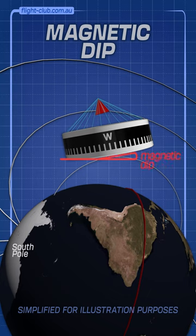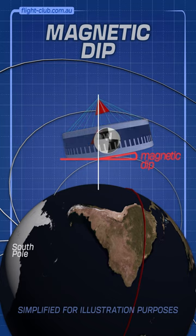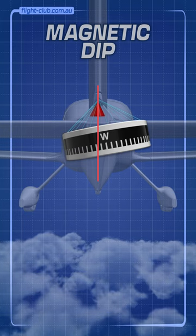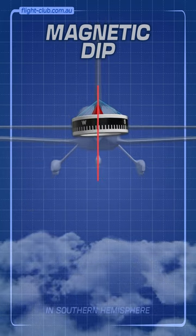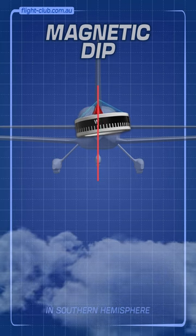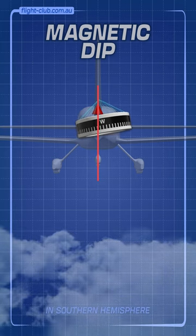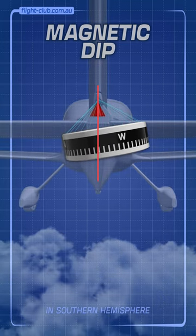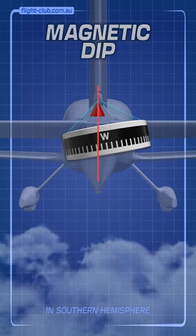The accuracy of the compass is affected here because the float's centre of gravity isn't directly under the pivot point. For example, when the aeroplane accelerates or decelerates, inertia causes the centre of gravity to lag behind and incorrectly rotate the compass card to show a brief change in direction, even though the aeroplane is actually flying straight.